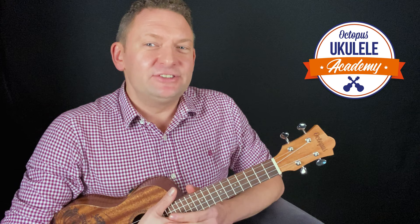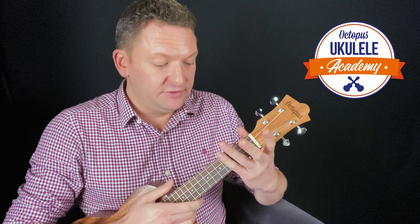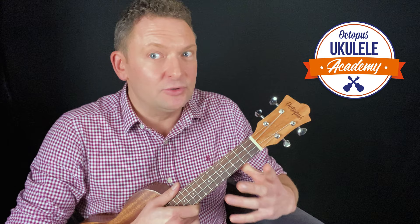Let's introduce a very useful principle: use the first or index finger for notes on the first fret, the second or middle finger for notes on the second fret, the third or ring finger for notes on the third fret, and the fourth or little finger for notes on the fourth fret. You can't always stick to this rule — there will be occasions when you have to break it — but sticking to it will help minimise hand movement between chords, and as your playing becomes more complex and the tempo gets faster, you'll be very glad you got into this good habit early on.